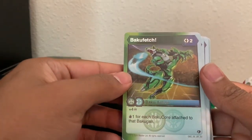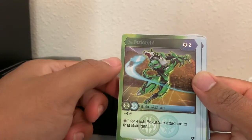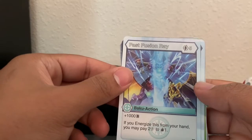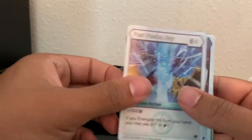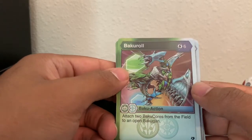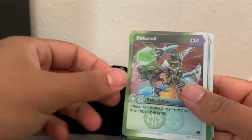Bakugan Fetch — two energy. It's a Fusion card, so you need both factions in your deck to play this. Four damage, and draw one card for each Bakugan core attached to your Bakugan. Fast Fusion Ray — plus 1,000 B-power, costs five energy. If you energize this from your hand, you may pay two energy to draw one card. Bakugan Rolls — six energy: attach two Bakugan cores from the field to open. And you get two of them.